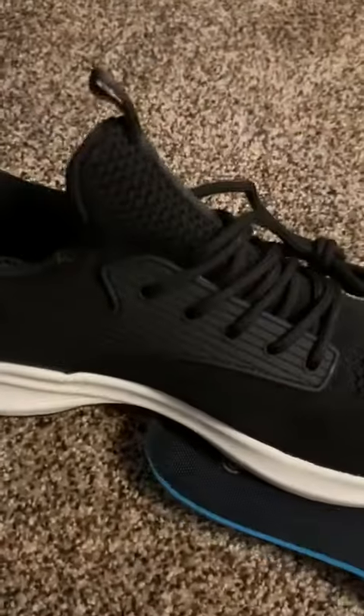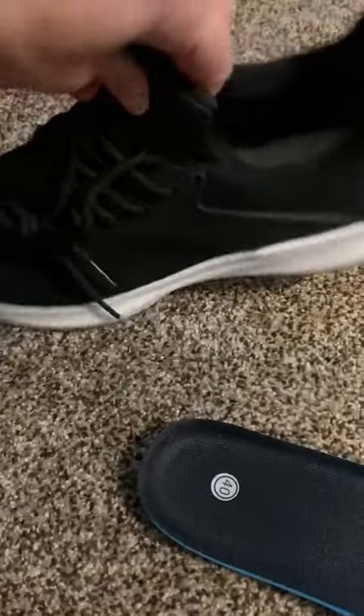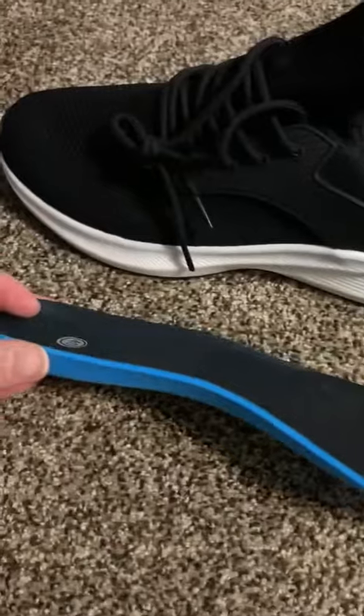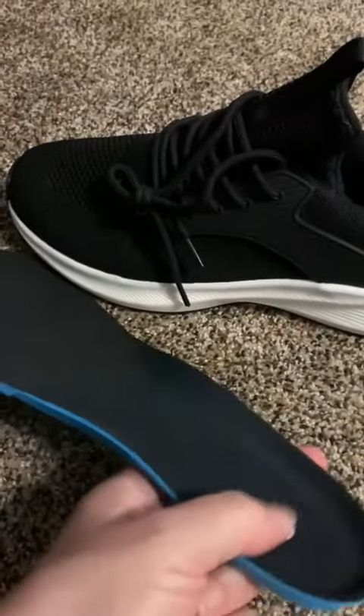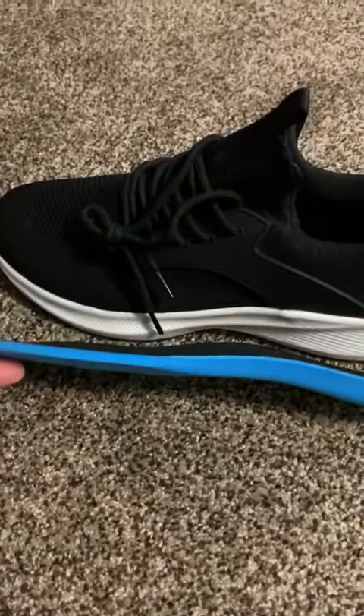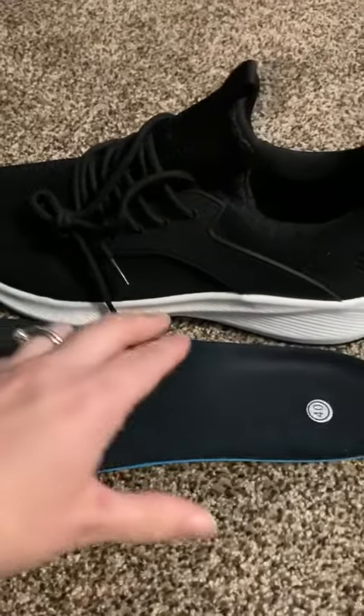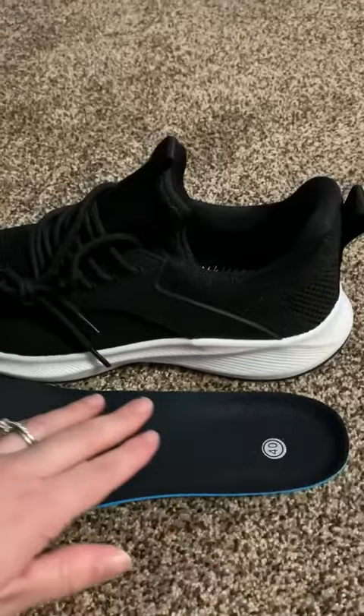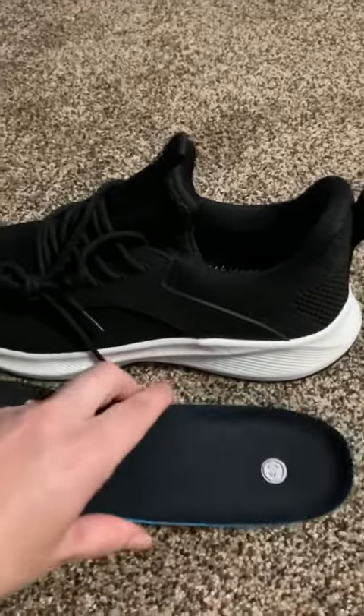It has a nice arch there. Here's the insole I took out — it does have a nice arch support. But if you're putting your own custom orthotics in or another type of support, you can remove this and put your own in. It does have a nice rounded raised heel and a small raised arch.